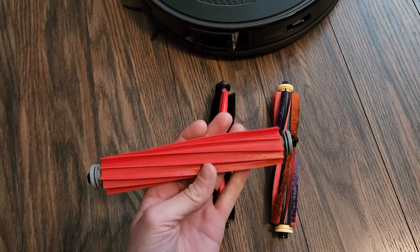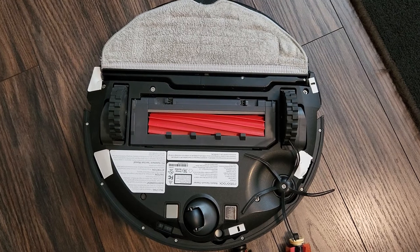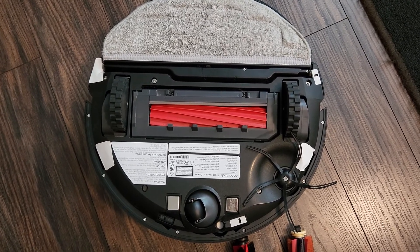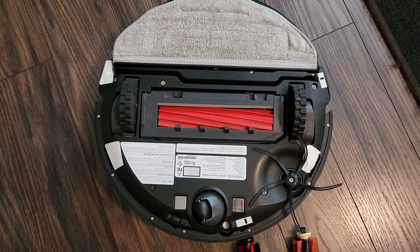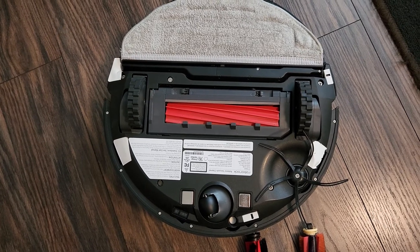We'll go ahead and test them out. First, we'll start with the original and go from there. The original brush is in. All three tests will be on max suction and we'll do three passes, because usually the first pass doesn't pick up everything — it typically requires at least two passes. We'll run all the same tests and see how they perform.